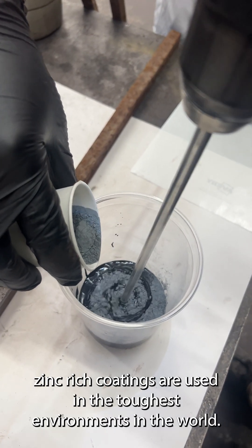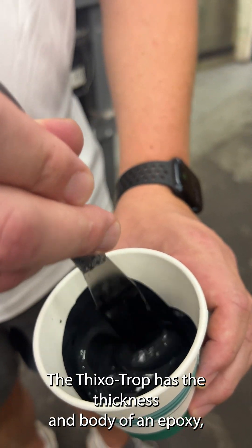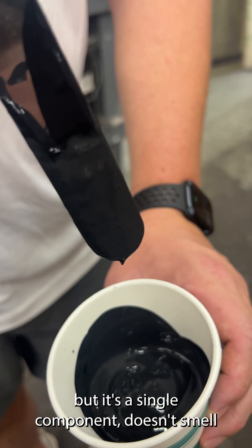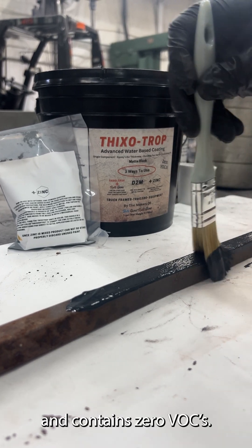Zinc-rich coatings are used in the toughest environments in the world. The Thixotrop has the thickness and body of an epoxy, but it's a single component, doesn't smell, and contains zero VOCs.